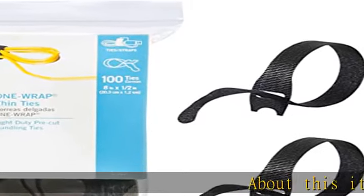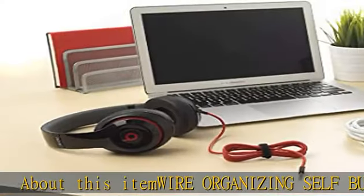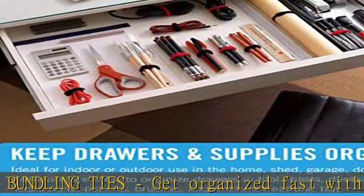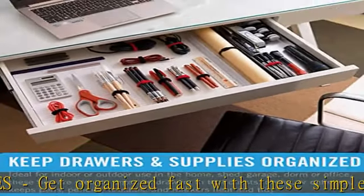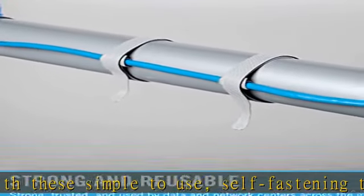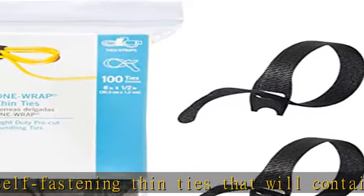Wire organizing self-bundling ties — get organized fast with these simple to use self-fastening thin ties that will contain and store cords and wires quickly and safely. Secure large cords and bulky cables with ease for a neat finish. These bundling ties are ideal fasteners for cord organization and wire management.